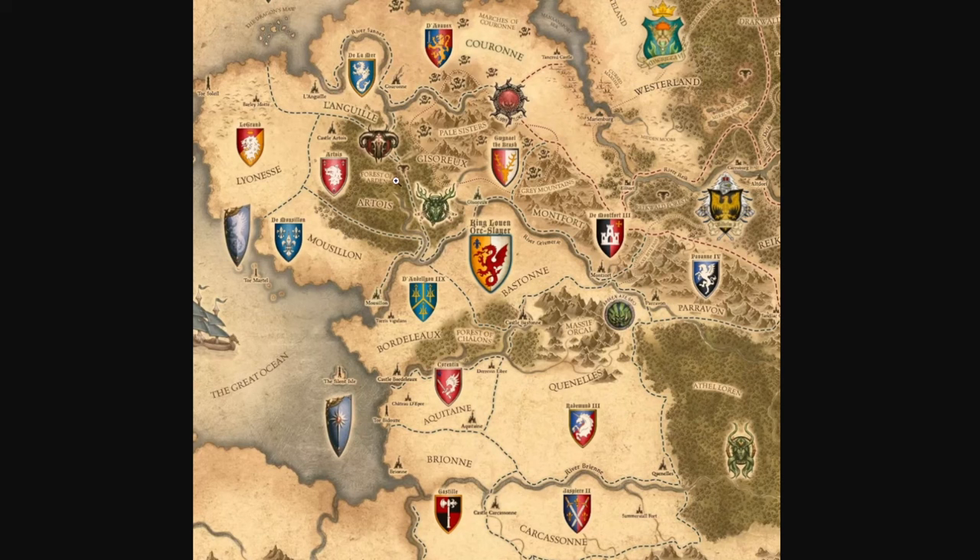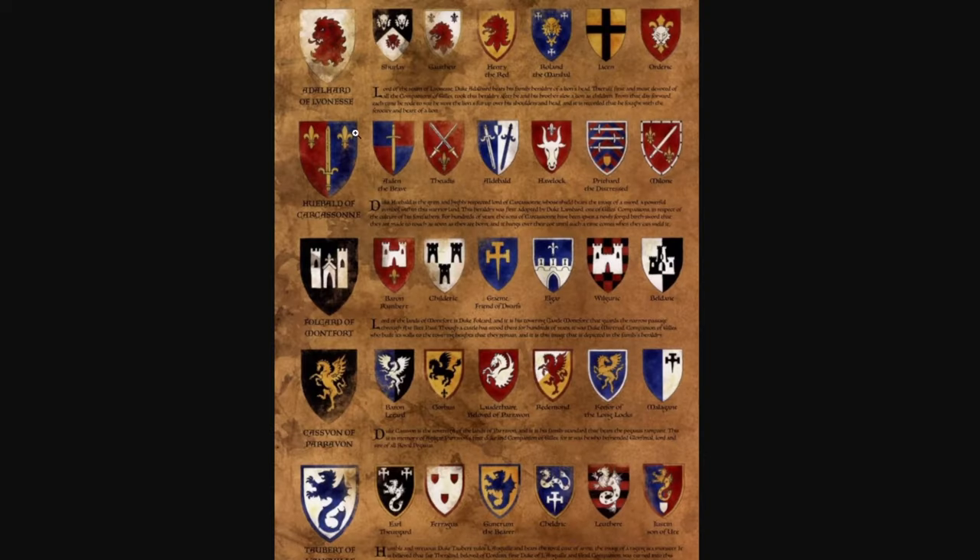Now that we've established the color choices, let's talk about the heraldry — the symbols on the barding and on the shields. In Bretonnia there are 14 provinces, and each province has its own history and its own symbol: an axe, a dragon, a castle, a deer, and so on. The knight's heraldry or symbol generally dictates where they're from — it's either the symbol straight from their province or a variation of that symbol. So if this is the province of Carcassonne, you can have all these different variants in the same theme.